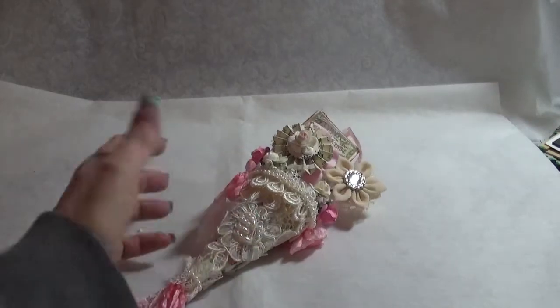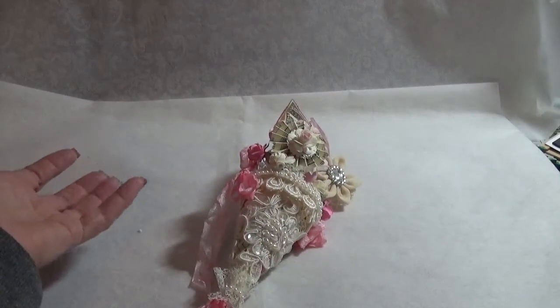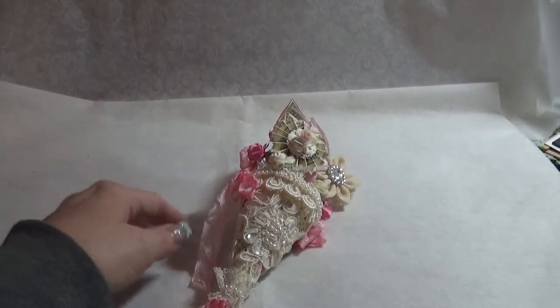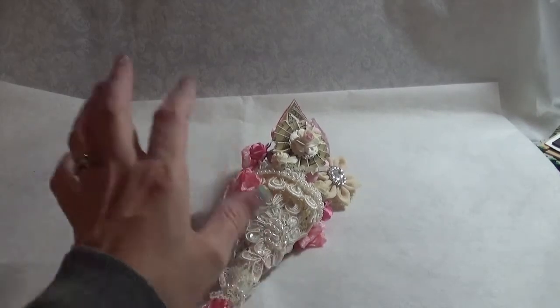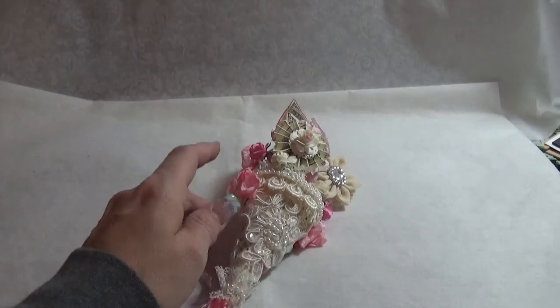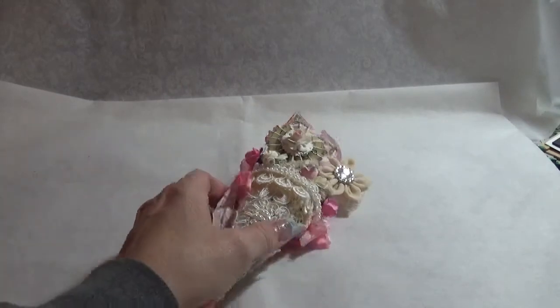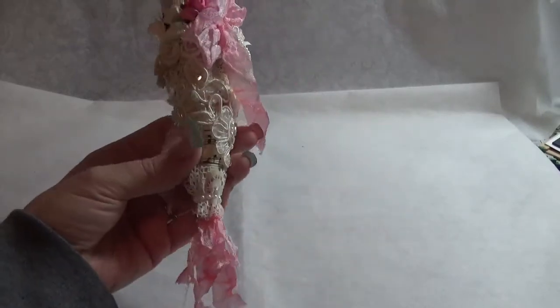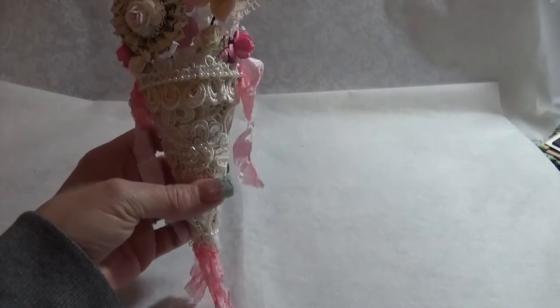Pretty much all you do is she has a challenge every month and you can buy a kit — like last month was a star and a little dangle. This month it's just the cone, and she has great shipping so you can combine your order with some other stuff from her store. I'll post a link below and you can read all the rules to be able to participate.